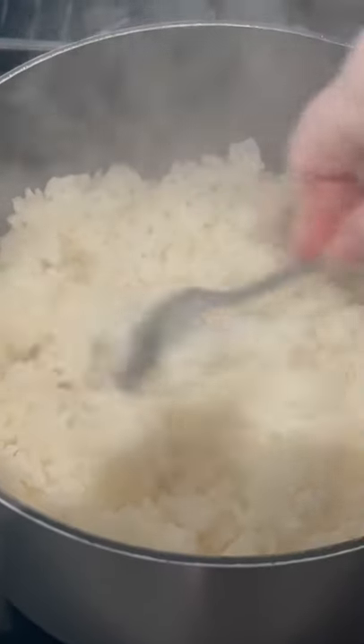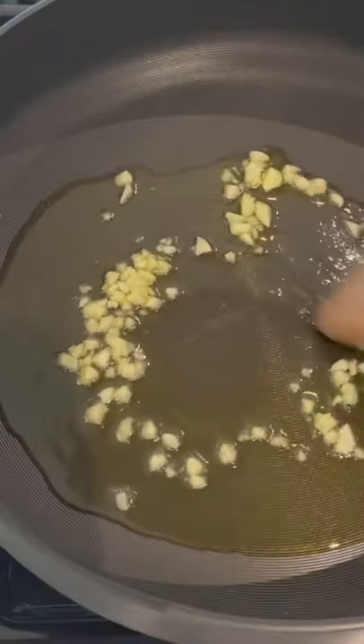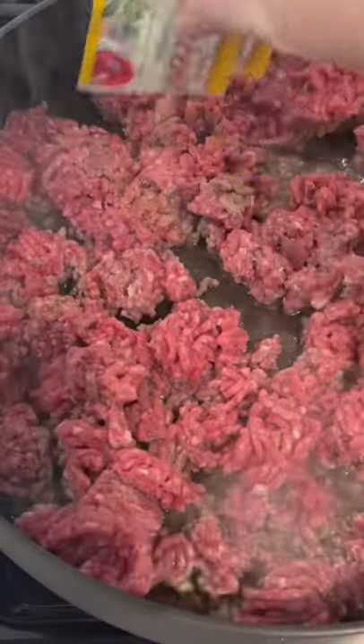Make some fluffy white rice, and then in a large skillet add some extra virgin olive oil, some chopped up garlic, and then your ground beef.